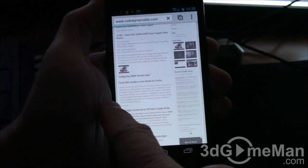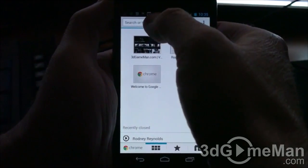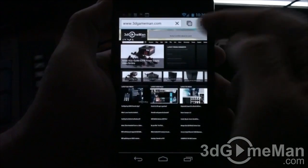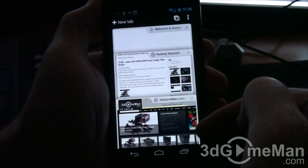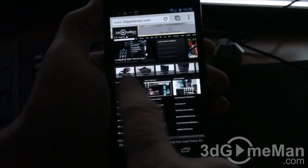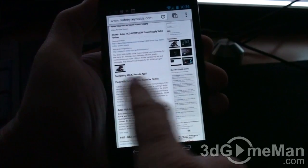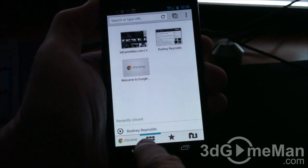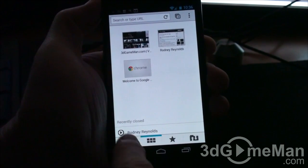I'll open a new tab and navigate to 3dgameman, so now I have three tabs open: Welcome, Rodney Reynolds, and 3dgameman. You can tap on the one you want, or flip and slide between the different sites. At the bottom right are the tab count, and at the top it will also show recently closed tabs.